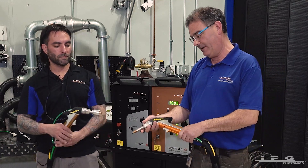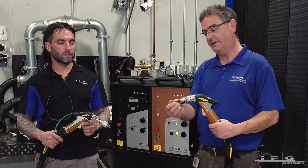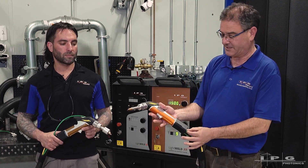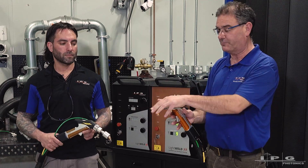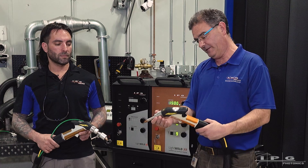You can see we both have our torches in hand. I'm holding a LightWeld XE cleaning torch with our standard nozzle configuration. We've got a little nitrogen gas coming into our weld head that's providing a purge gas while we're welding in order to keep things clean.